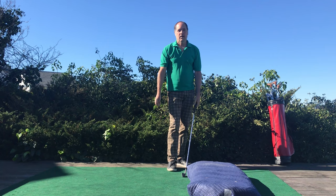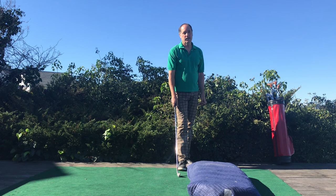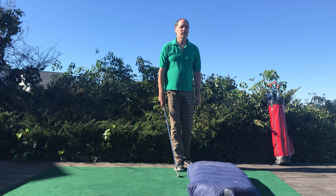Hi, I'm John Erickson, Master Golf Instructor at Advanced Ball Striking. Today, I'm going to answer the age-old question of why do I slice the golf ball?